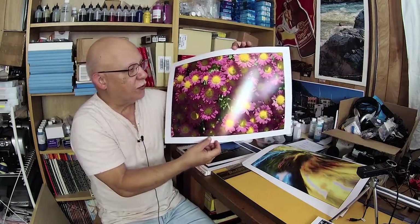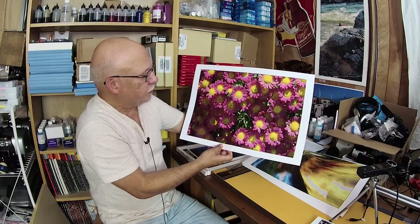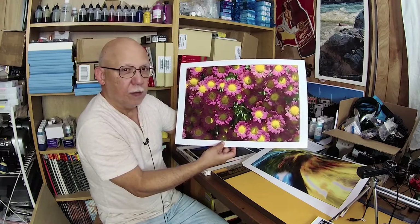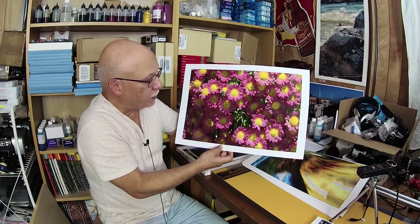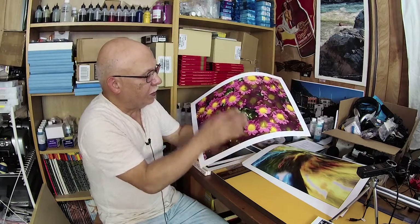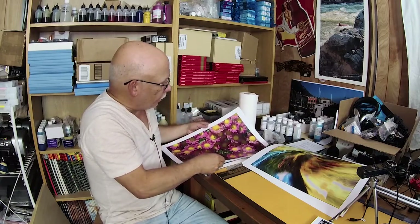This is actually visible to the human eye. You can see the detail on this flower is tremendous — the printer is producing images that are just beyond comparison. This particular paper is really well-designed for images with a lot of detail.